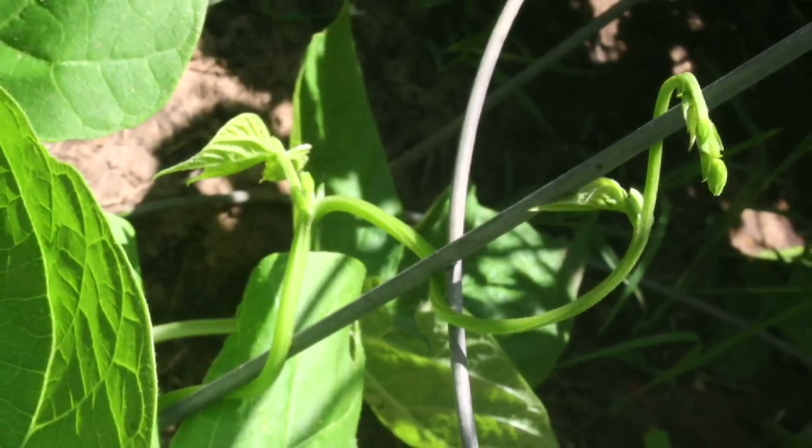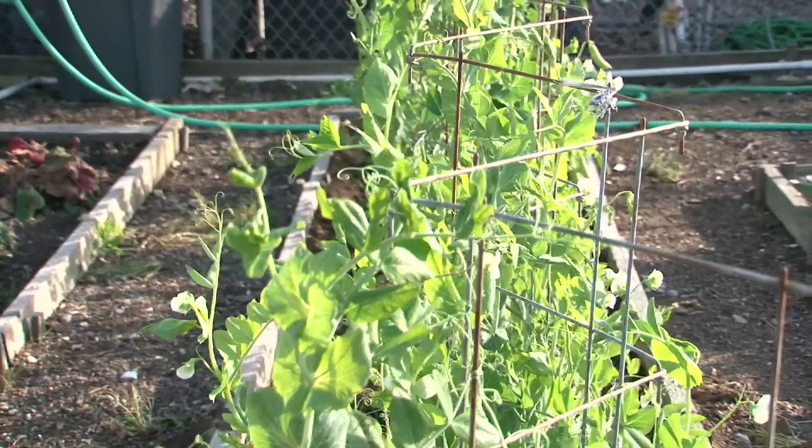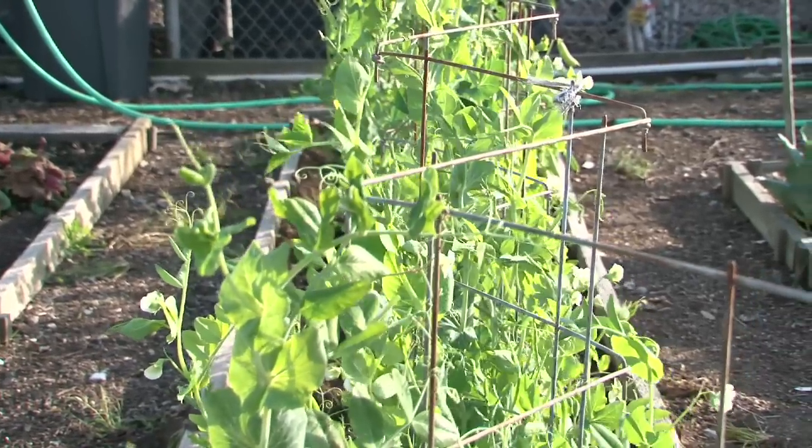Some varieties of beans, for example, have tendrils that come out — and peas are also an example of this — that will naturally grab onto a trellis.